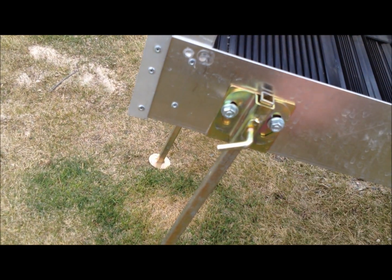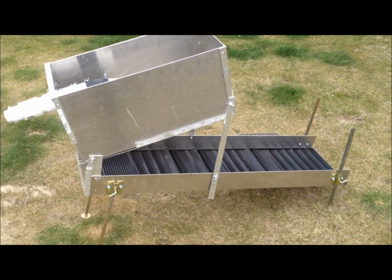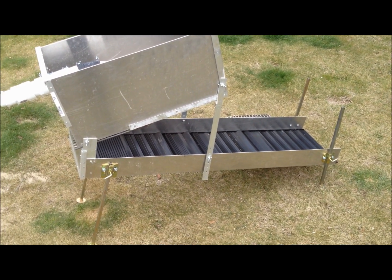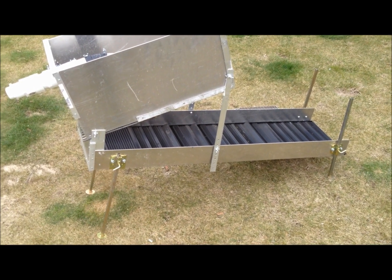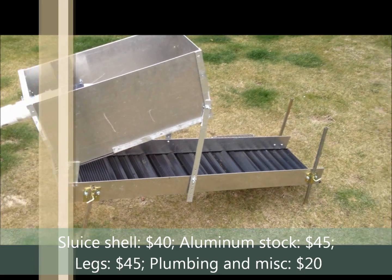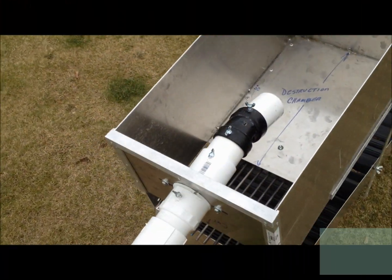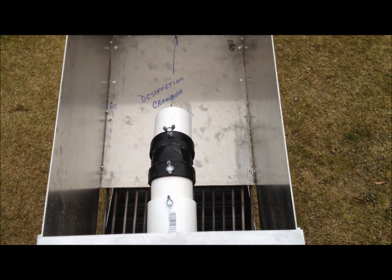I think the legs cost me like 40 bucks. The whole unit in itself cost me about $150 — and that's not counting the matting. The matting costs another $80. So that's well below what you would pay for something like this on the market. The PVC piping for the water is just something I got at Home Depot.